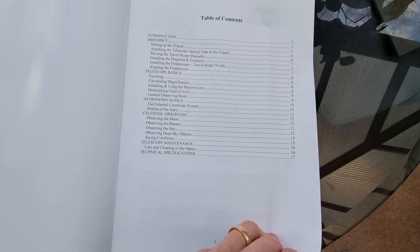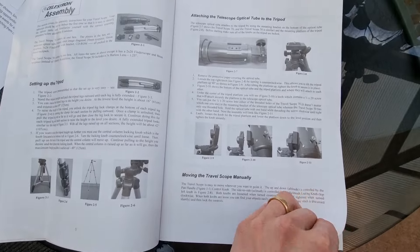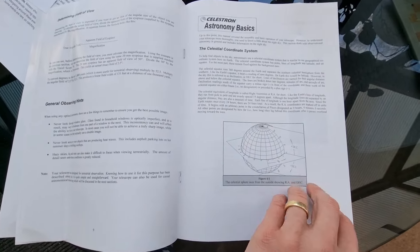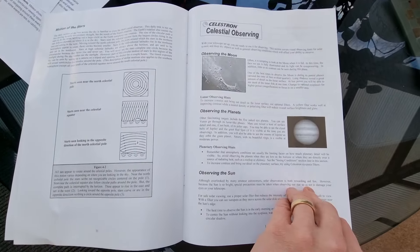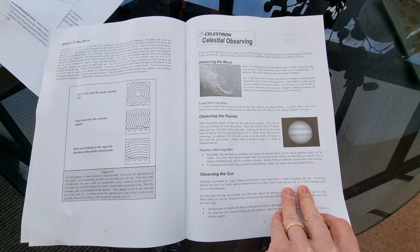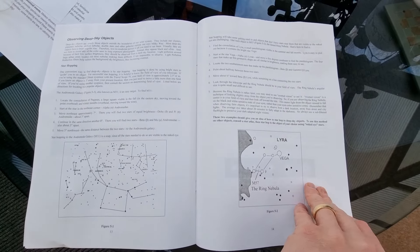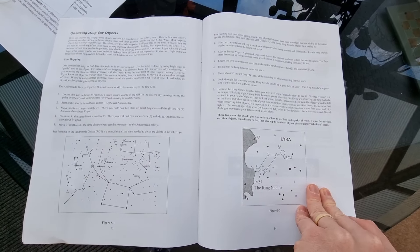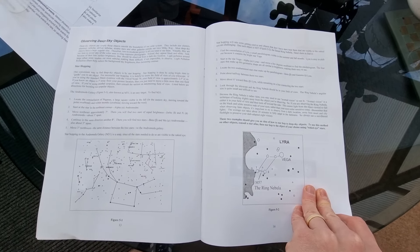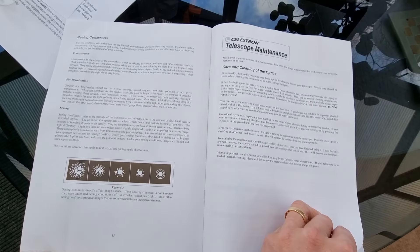These manuals are full of really, really good information and I'd strongly recommend at least a quick browse through, just so you really understand your equipment before you even go out. You don't just want to head to your observing location and not know exactly how to get started — you'll get frustrated and those experiences really put a downer on stargazing. If it happens too often, you may get fed up with the hobby before you even get started.